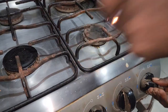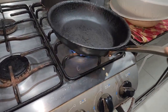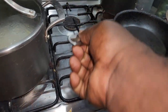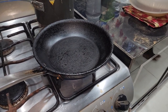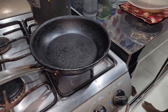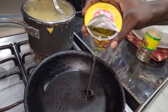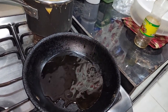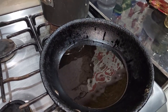Now that we're finished with the cutting up of the seasoning, we go over to the stove, light the fire, and put the pot on the fire. After the pot is on the fire, put a little oil to cover the bottom of the pot and leave to heat.